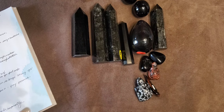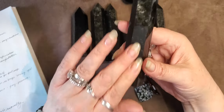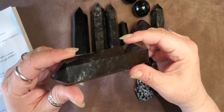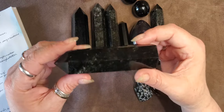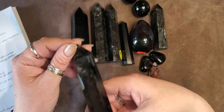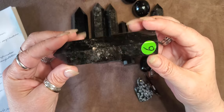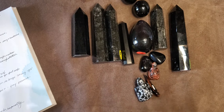This is a great stone for Scorpios. It is definitely a fire element, earth element, and sometimes water element — because it's from the earth, spews out of lava which is extremely hot and fiery, and then is cooled rapidly by water. So it covers all three elements.